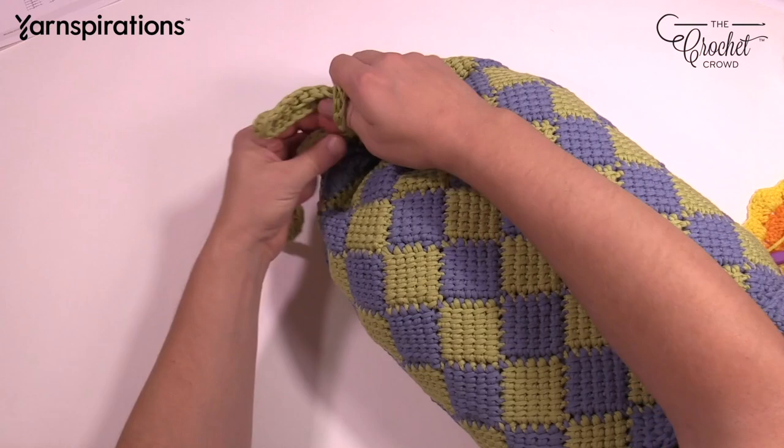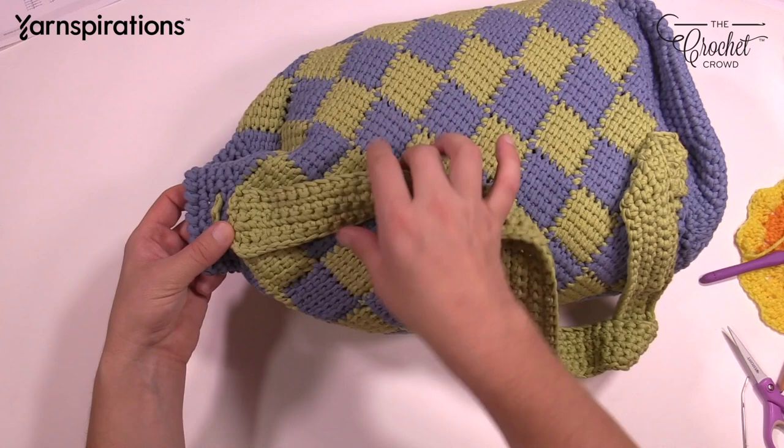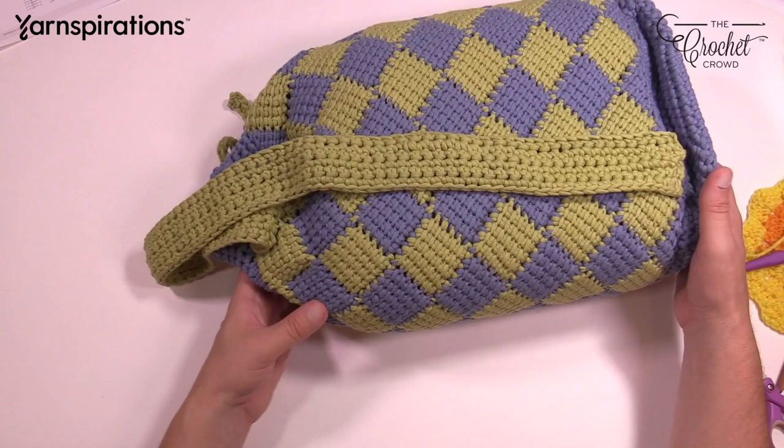On the back there is a strap, directly halfway into the back — straight back from where the tie is. You just sew on the strap to the top and to the base, and this is the Jester's Bag of Tricks. Without further ado, let's go into this tutorial and get you started.